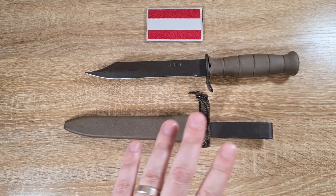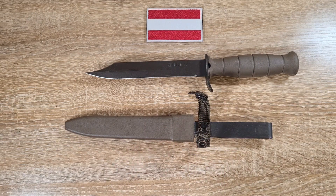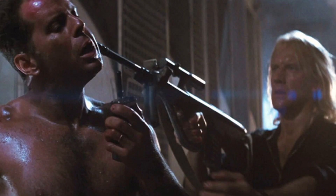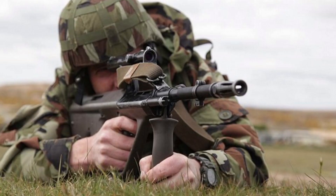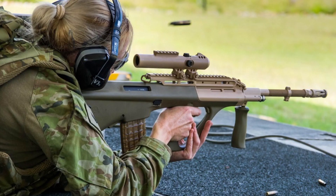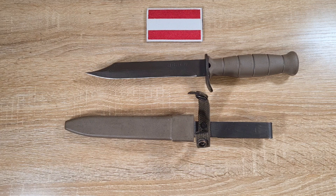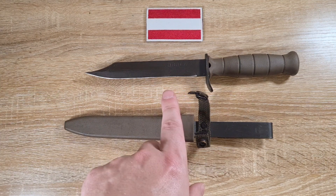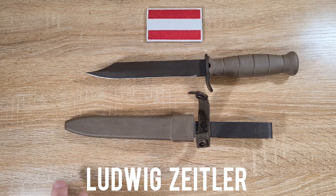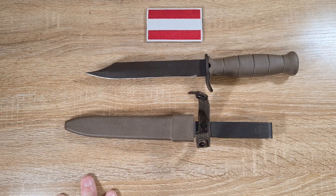This is a prototype bayonet and it was made to fit the prototype STG-77 that Austria was using in their trials, which of course ended up as the Steyr AUG — Army Universal Gewehr, meaning Army Universal Rifle. The bayonets themselves were actually made by Ludwig Ziegler of Vienna, and there was only a very, very small number made for their prototype production.